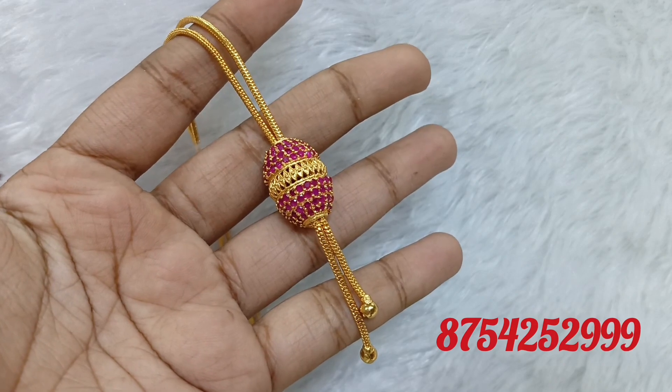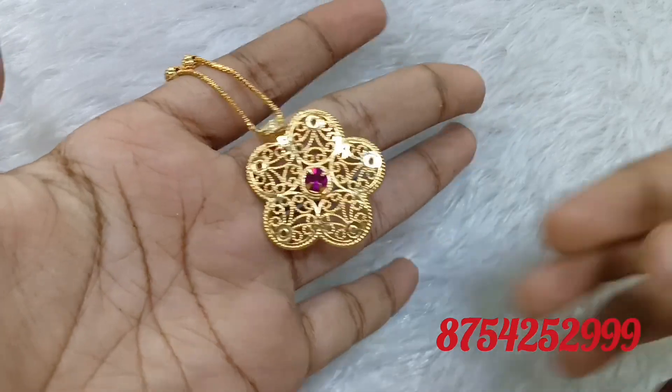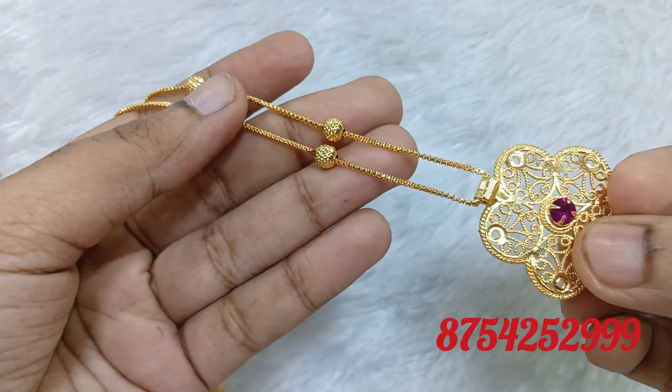There are shipping charges. It is 18 inches. The shipping charges are 35 rupees.